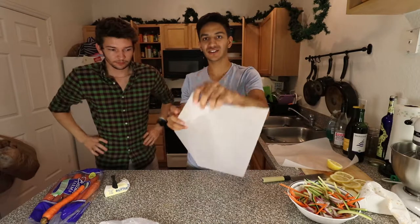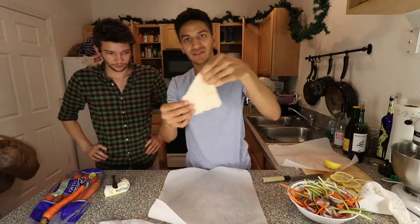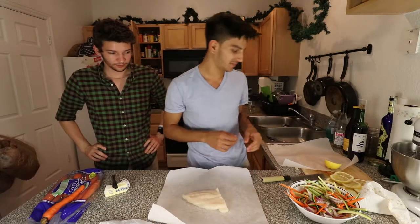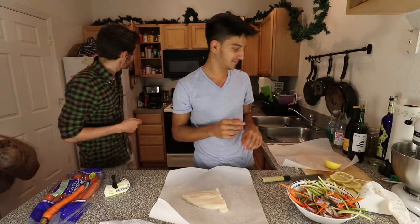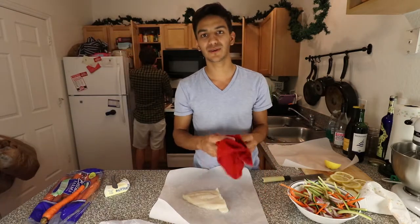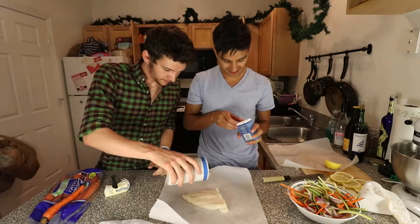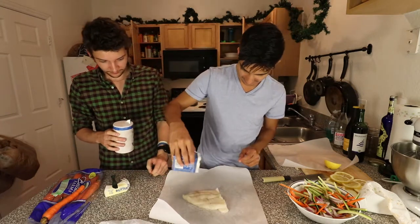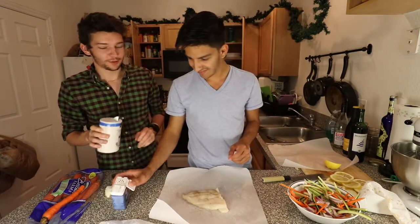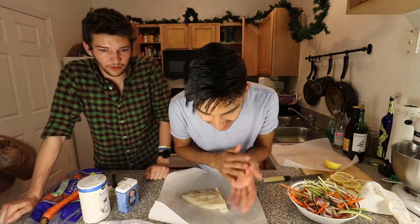We're going to go ahead and grab our parchment and layer this thing up. We start with the fish — one fillet of fish down. Then we're going to season first with salt and pepper, so I'm going to toss some salt on there and toss some pepper.